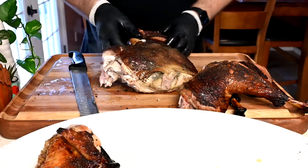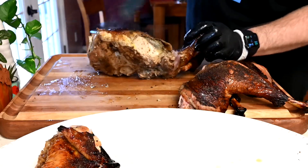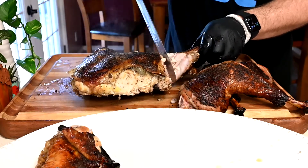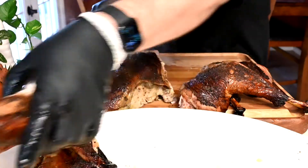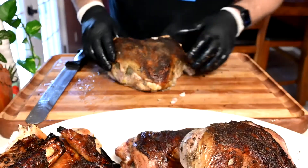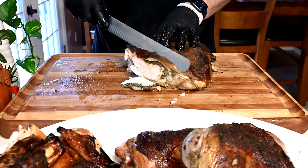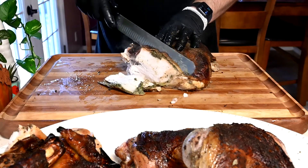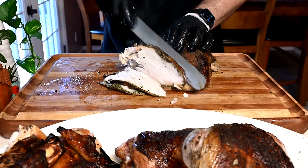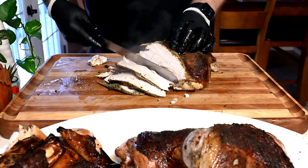Set the wings aside. Now the cool thing about having spatchcocked this bird is there are multiple ways to slice the breast. We can slice it right off the side — look at those herbs, incredible. I'm usually going for between a quarter and a half an inch. Look at how juicy this is, and because we removed that bone, these slices are just coming right off. These are some nice big long slices of turkey.